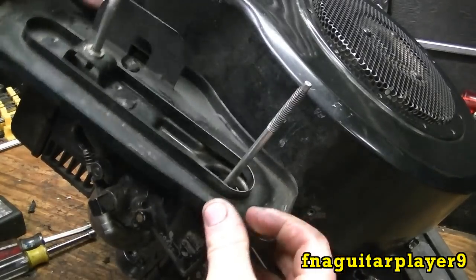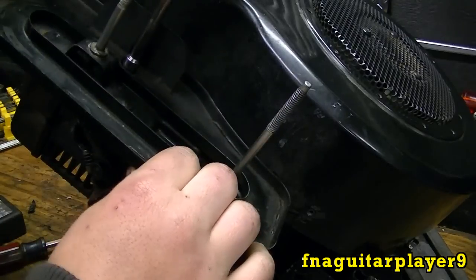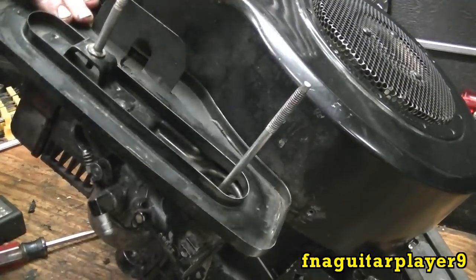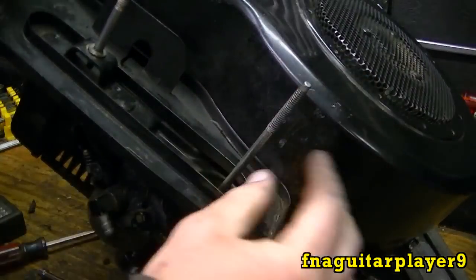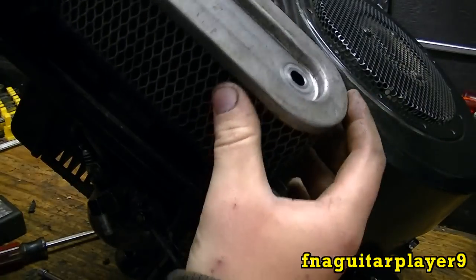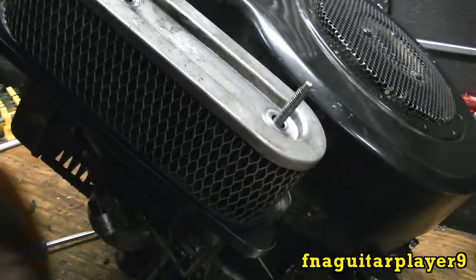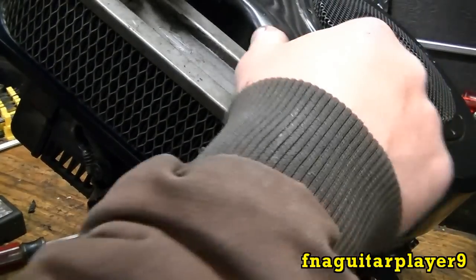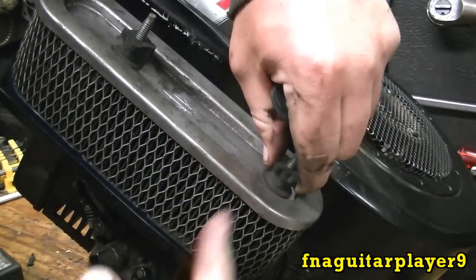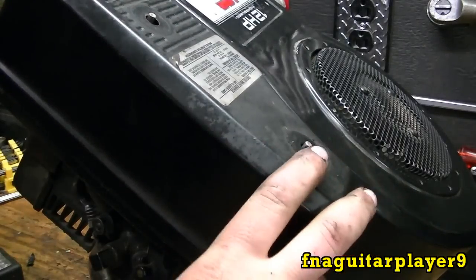Put everything back together the same way you took it apart. Get your screw lined up — if it's the old style it'll be a little different. That'll tighten up once you get the wing nuts on. The air filter goes on like this; get these pretty tight, and this back one is what tightens all of it up. Put this one on and put the wing nuts on top.